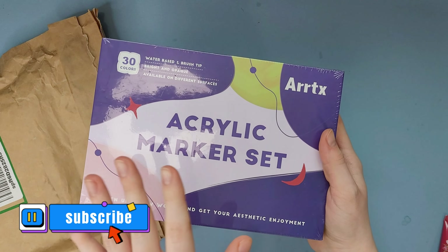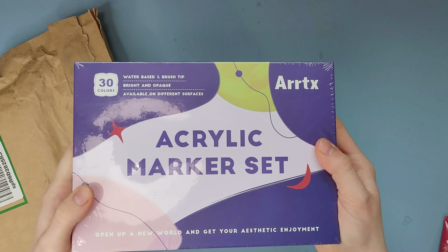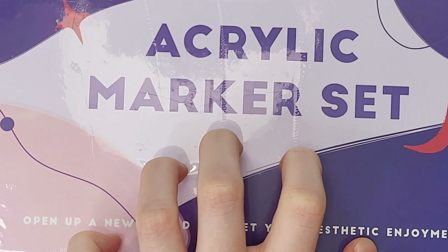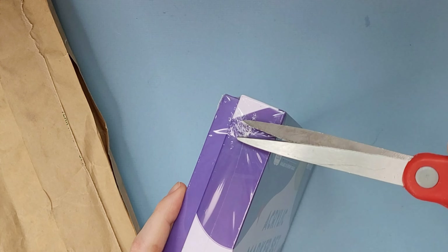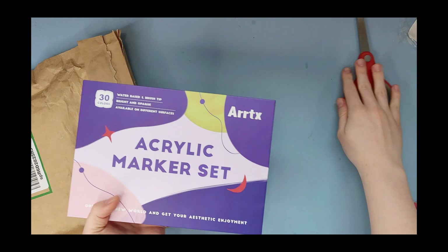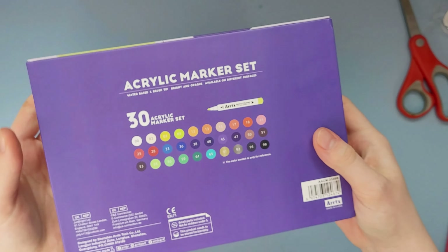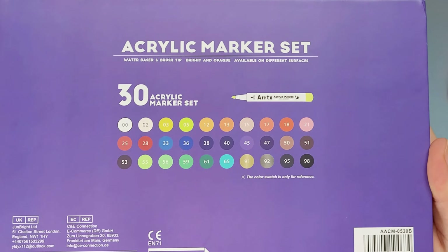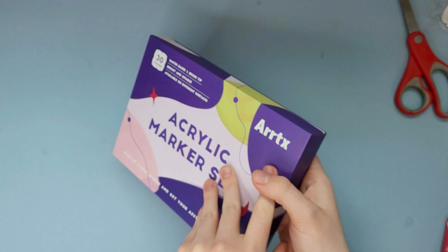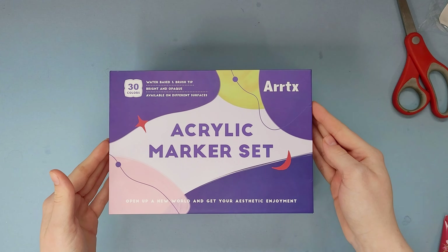I'm super excited about these because if you haven't seen my sketchbook in a while, I have been slaying with paint markers. This is exactly what I needed — whoever said they don't trust me with scissors, you're right. God, I love this packaging. It comes with 30 colors, which is a lot of goddamn colors. I'm so excited.